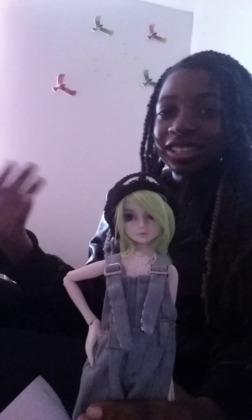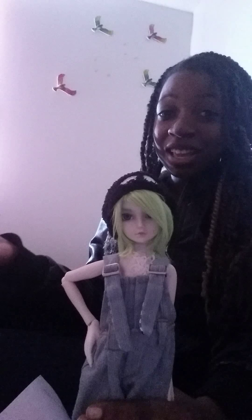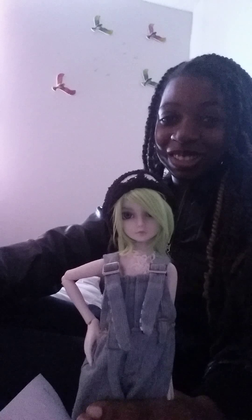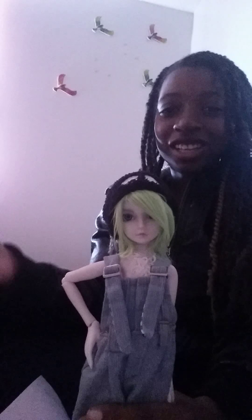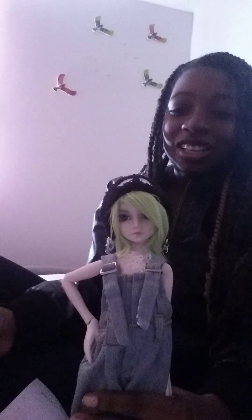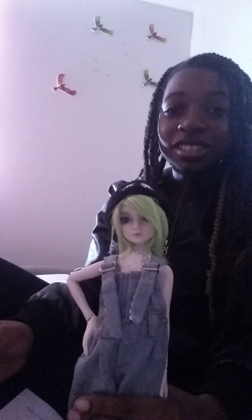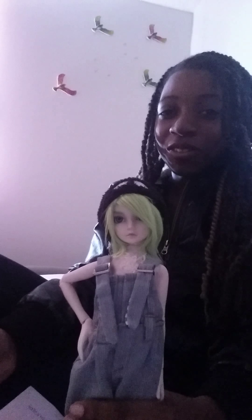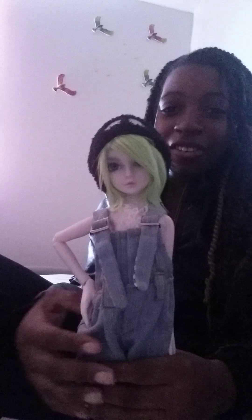Doing it myself would be kind of fun because I get to explore my artistic side a bit more. I've never done it and I'm not a really good artist, but I'd like to attempt it. I know for sure I want to attempt doing body blushing at least. I'm just not sure if I could do a face-up yet. So I have a few questions — if you have the answers, post them below. The first subject is eyes.